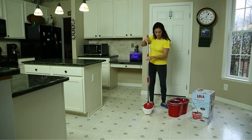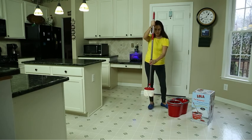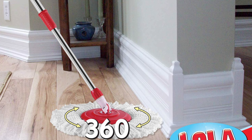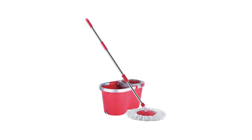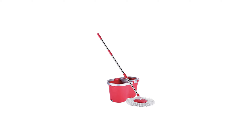The super-absorbent microfiber head is machine washable and can be used for both wet and dry mopping. The spinner feature is detachable and the bucket drain plug allows for easy disposal of dirty water, keeping the mop head hygienic. Overall, the Lola Spin Mop is a long-lasting, versatile, and hassle-free cleaning solution for all your hard floor surfaces.